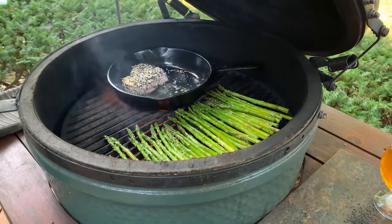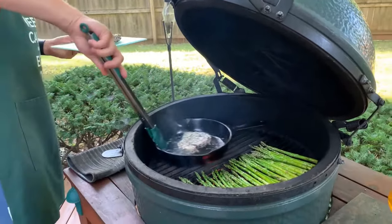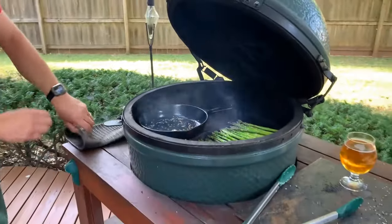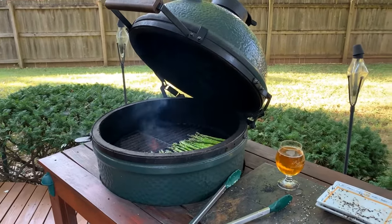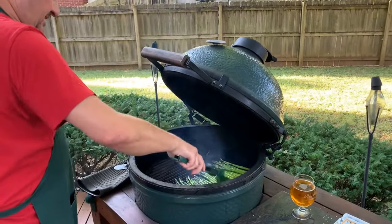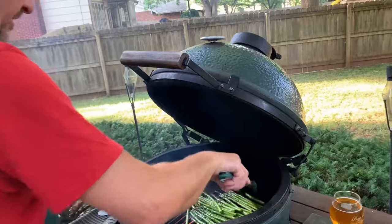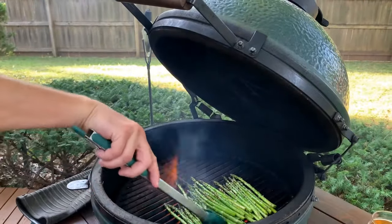We're going to pull this one off and put it right on the cutting board. I'm going to call that good — you do not want to overcook these. I'm going to let those set for just a second. Let me make sure our asparagus is done too, and then we're going to get that skillet off of there. Turning the asparagus over to make sure we cook all the way through — you can usually tell by texture; if they start to get just a little bit flimsy, they're done. Both of these you don't want to overcook.